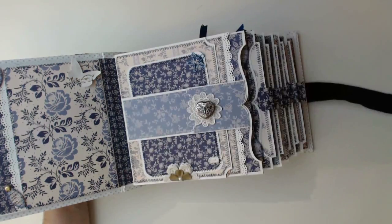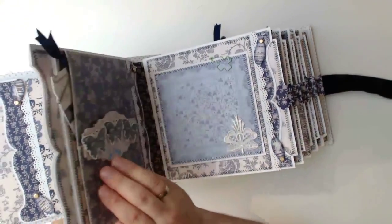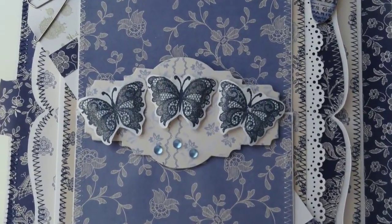We also have big photo mats in the side pockets of each main page. The closure of these two flaps is a velcro dot, which is hidden behind the big label with the stamped butterflies.